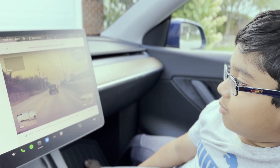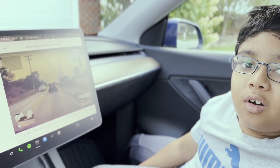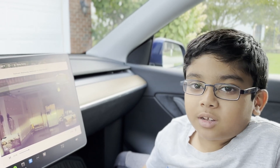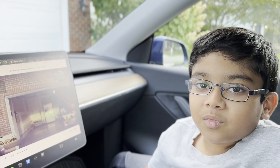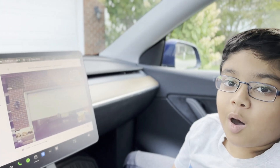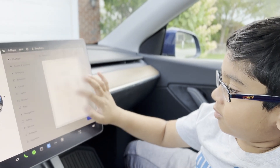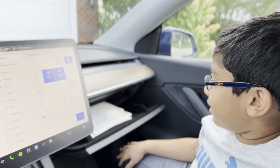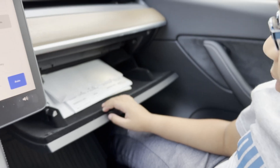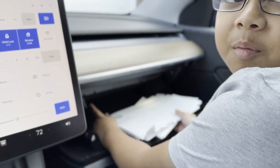They're stored in the USB media, Dad. Where is the USB stick anyway? It's in the glove box. Okay, let me find out how to open the glove box. First try! Did you find the USB stick? I think I did find it, yeah. Remove that.